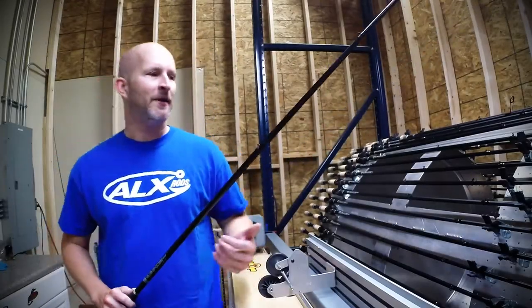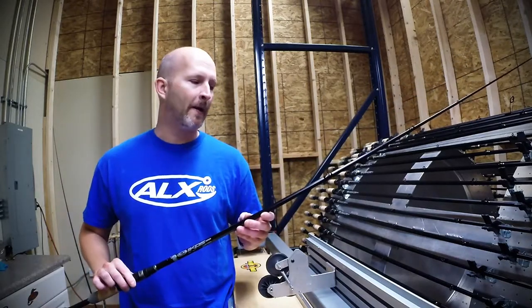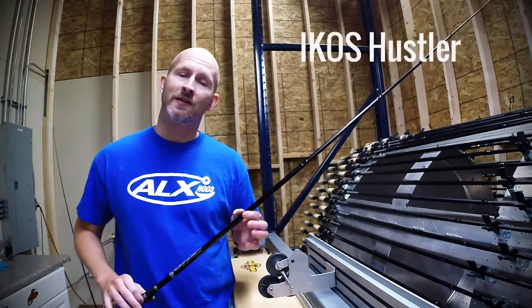Hey everybody, it's Alex with ALX Rods. I'm in the finish room this morning and I'd like to introduce a brand new rod that we have coming out. It's something that we've been asked for for a while now — it's a crankbait rod in the Icoast line. It's called the Icoast Hustler.